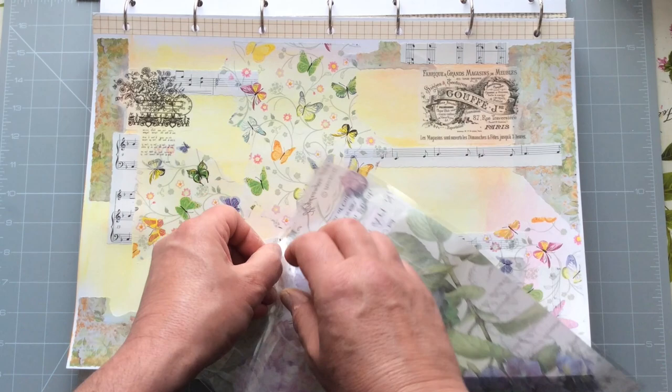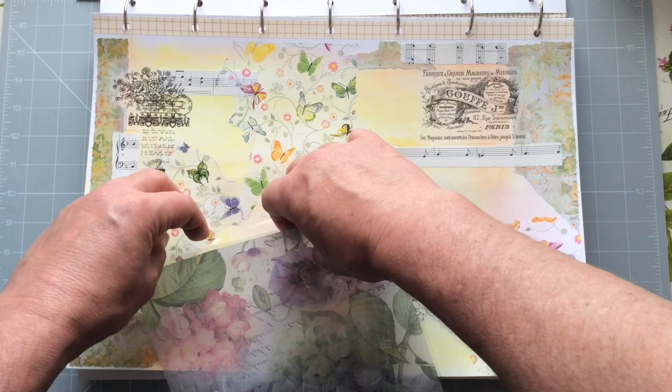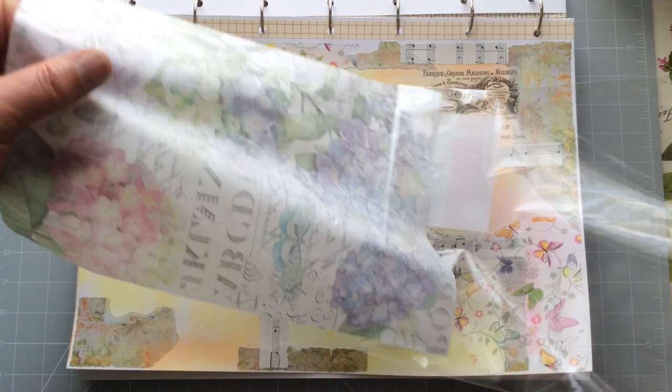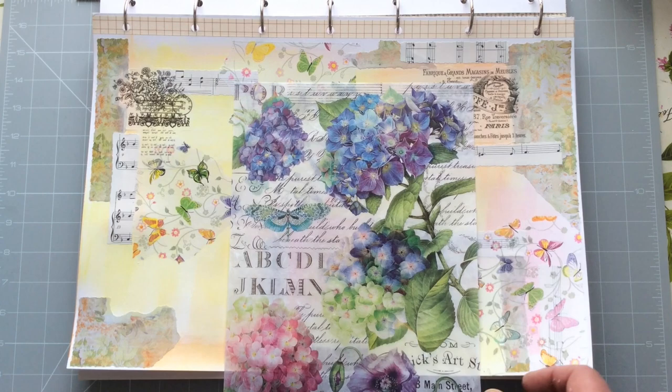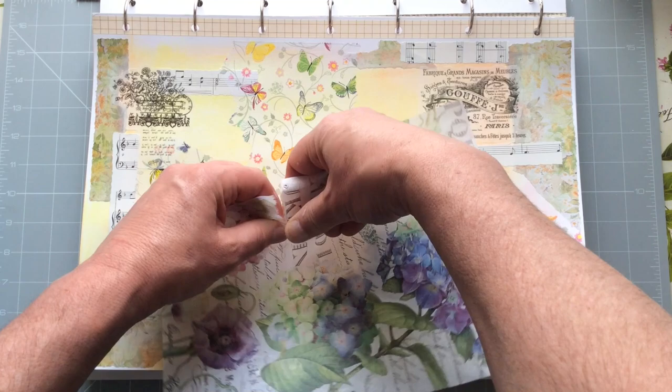This is Stamperia rice paper. If you're not familiar with it — I always get this wrong — I want to say it's an Italian company, although I've previously said it was Spanish or even German. Someone actually corrected me recently and said it's Italian, and I feel that's right. They do wonderful, wonderful rice papers, paper packs, 12x12s, and they do stamps — a lovely array of high quality images and good quality product.